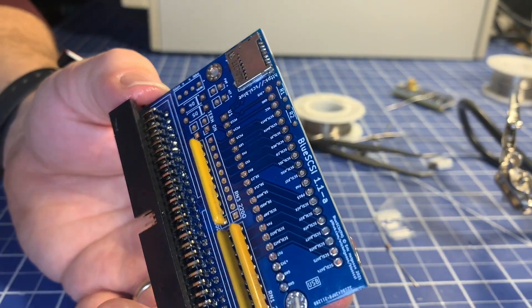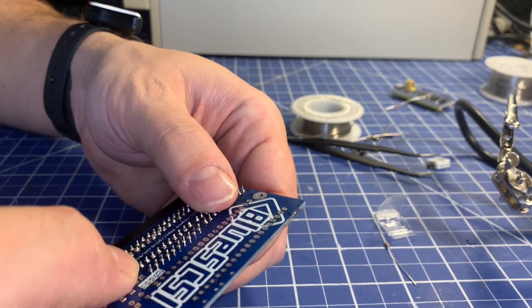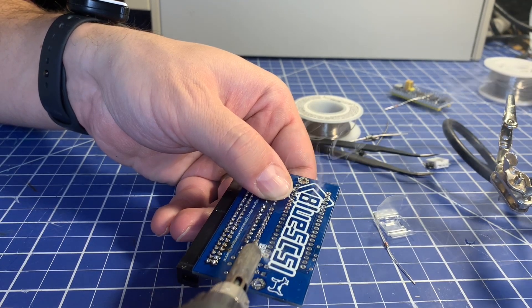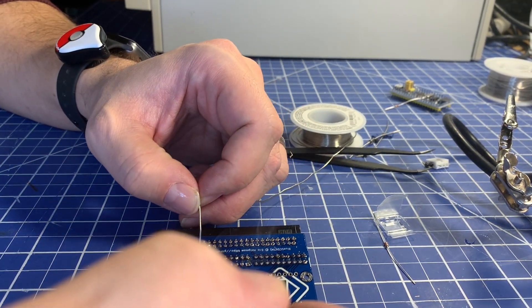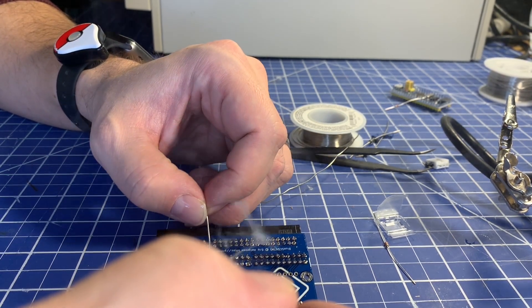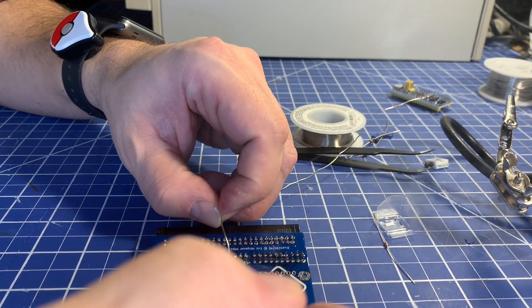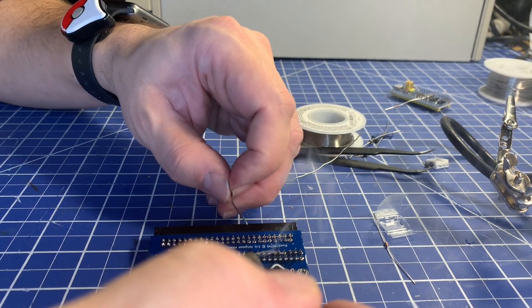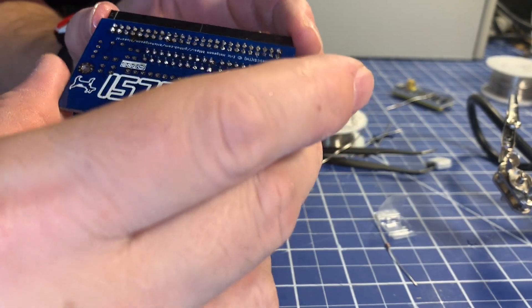One more resistor network to put on — find pin one, make sure it goes into pin one hole, hold it on, hit it with flux because flux is life, grab some solder on the iron, tack the one pin on. The difference in price between the kit and the finished one isn't too much, so you're not getting ripped off if you have them assemble it for you. It's certainly costing me time but I do enjoy the work, so I'm more than happy to build these myself. The more practice you have soldering the better you are at it.